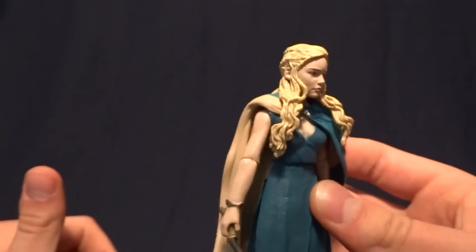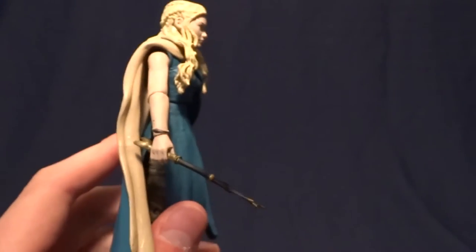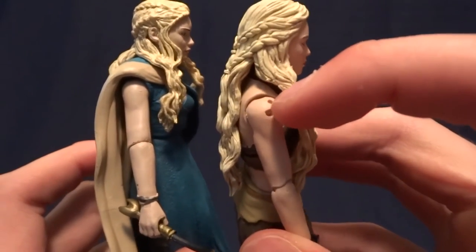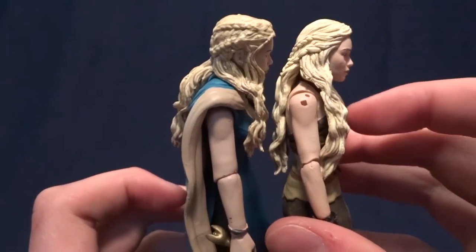She doesn't come with a dragon or anything, which would have been cool. One thing I do want to mention before I forget is the first Daenerys had a spot on her shoulder where you could plug in the dragon's feet. And I'm assuming they use the same upper shoulder again, but they did fill in those peg holes, which is nice.